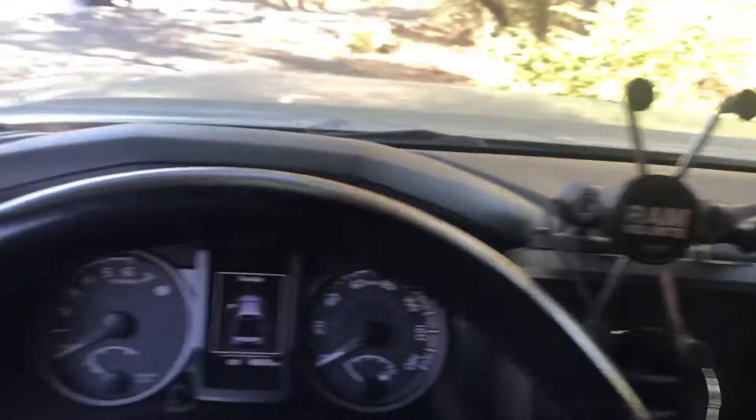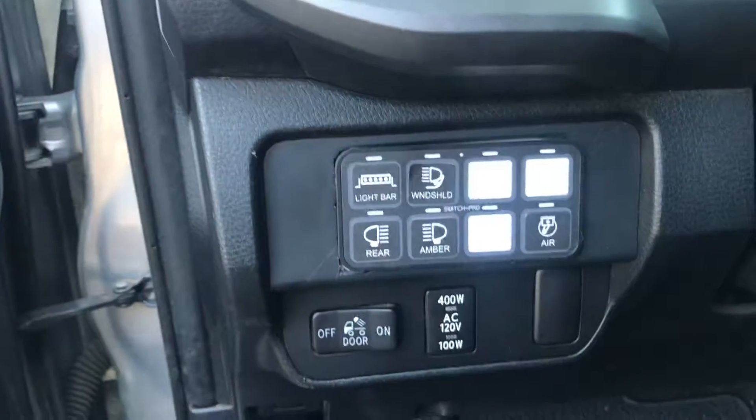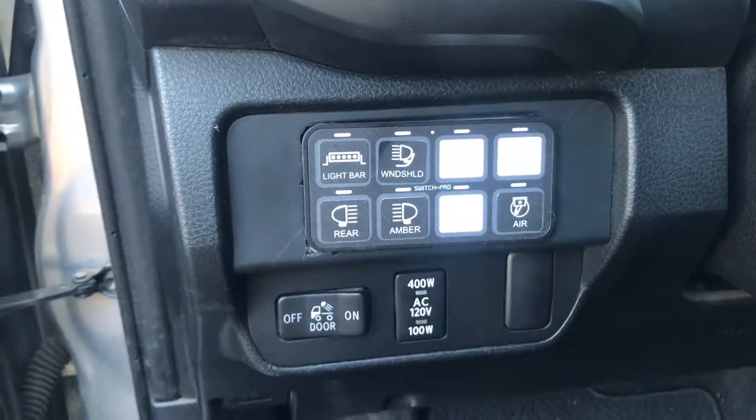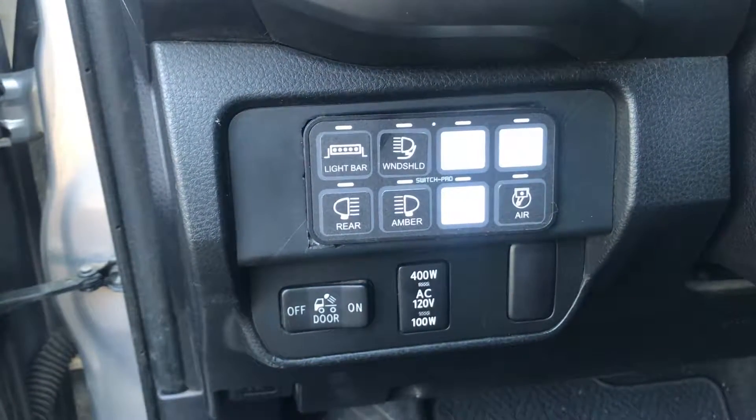There's some electronics on the outside that I'm not going to go over, but lights have been added and my friend Joe helped me install a Switch Pro. And this is where I wound up putting the control panel — actually a very easy job.